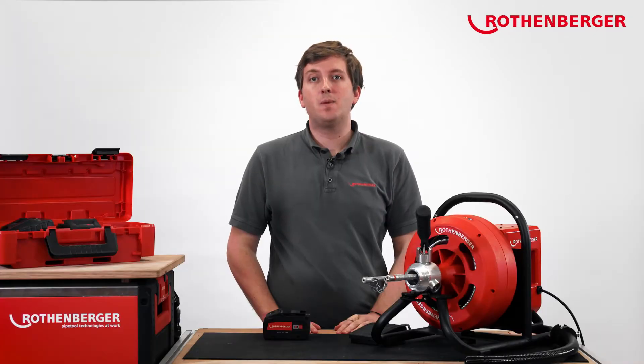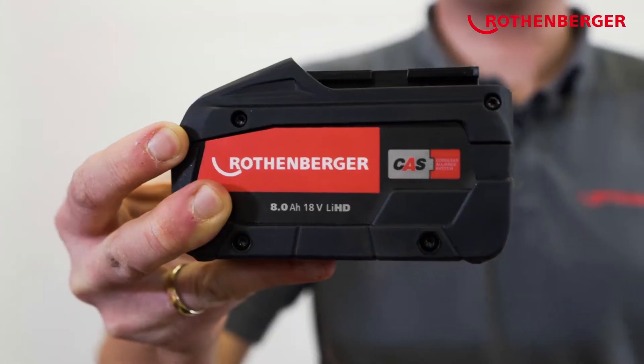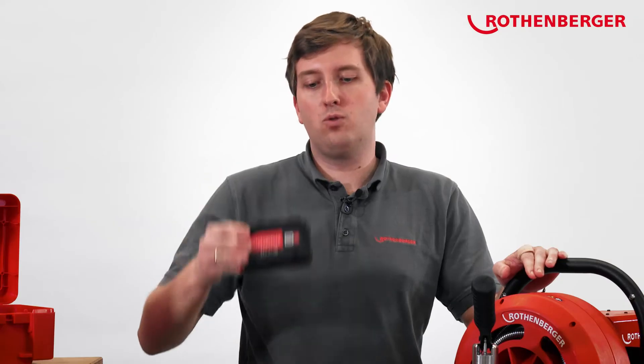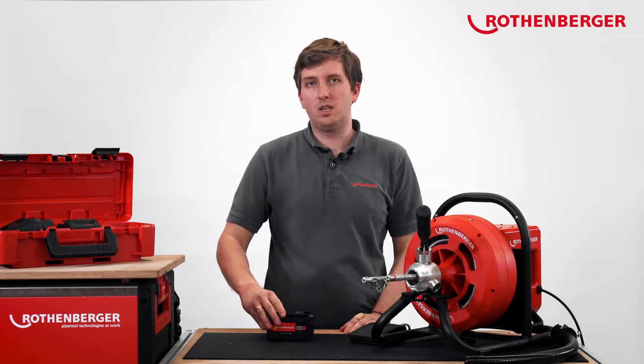One of these 200 machines is now also our Rodrum Varioclean. With our 8Ah 18V battery, you can use the machine for up to 50 minutes. And that's the beauty of the CAS system — when a battery has reached the end of its capacity, you can replace it with any battery in the CAS system and continue working.